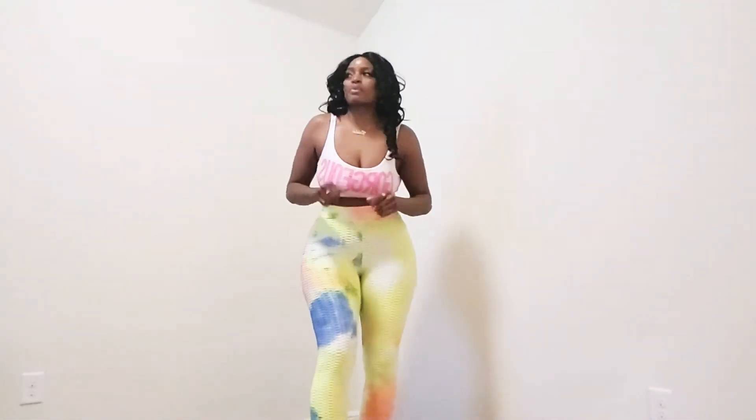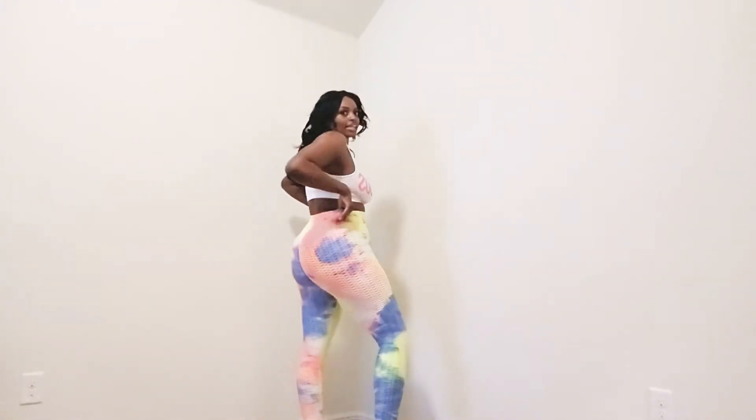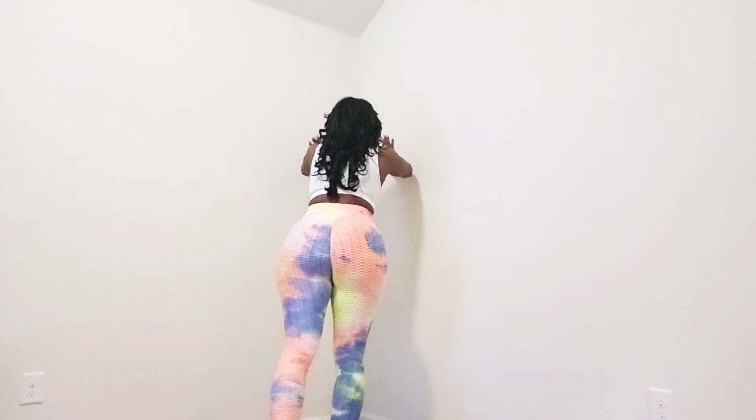Hey guys, it's your girl Miss Monique Love with the Mo Love Leggings. Just gonna show you how the ladies are with a couple techniques to work out while you're at home. I guess I can start with the ones where we bend and we get the glutes.